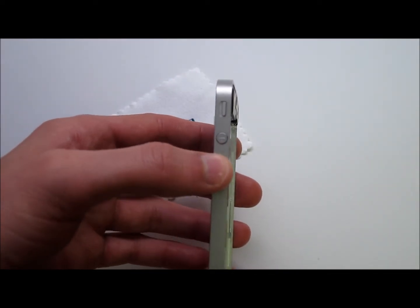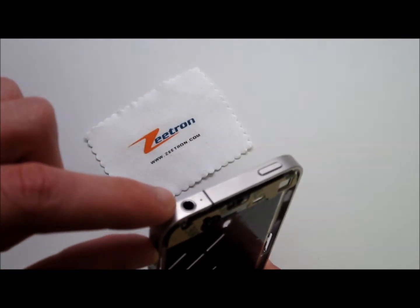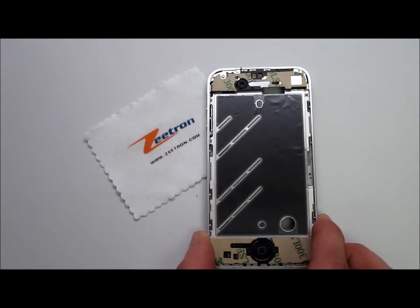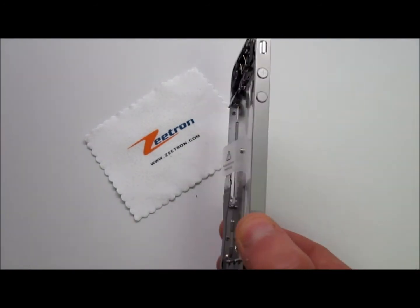It also includes the volume buttons, the mute button, and the power button as well as the headphone jack. It's pretty much everything you need that goes inside an iPhone besides the battery, the back door, and the actual screen along with the motherboard.